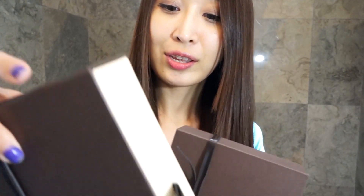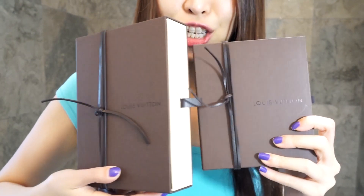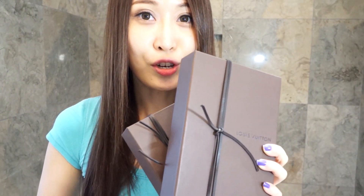I got two items — this is the smaller one and this is the bigger one. And as usual, this is the receipt that I got. It's just the same old receipt. So let's get into the unboxing part!